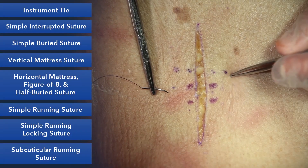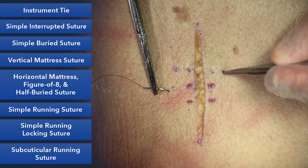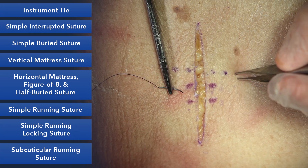Our next suture is the horizontal mattress suture. Its configuration is horizontal as opposed to our vertical mattress. You can think of this as two simple sutures — in some sense, it's a simple suture that just saves you some time.